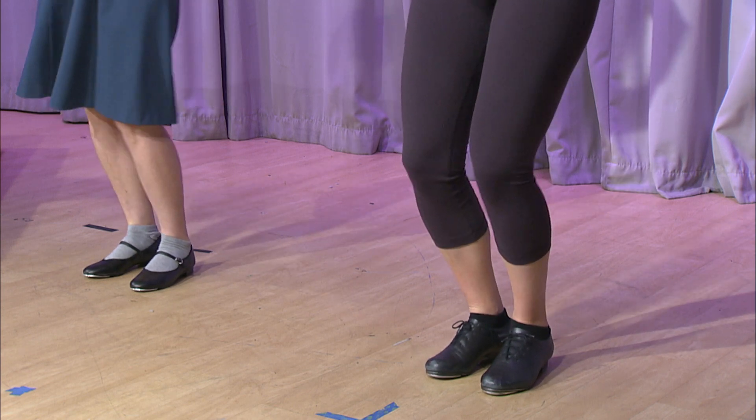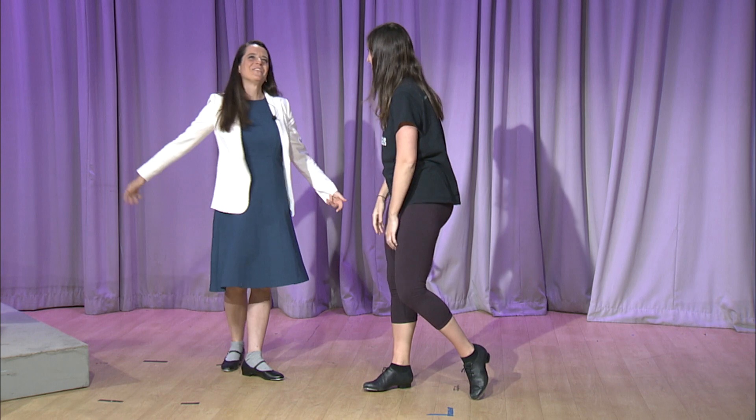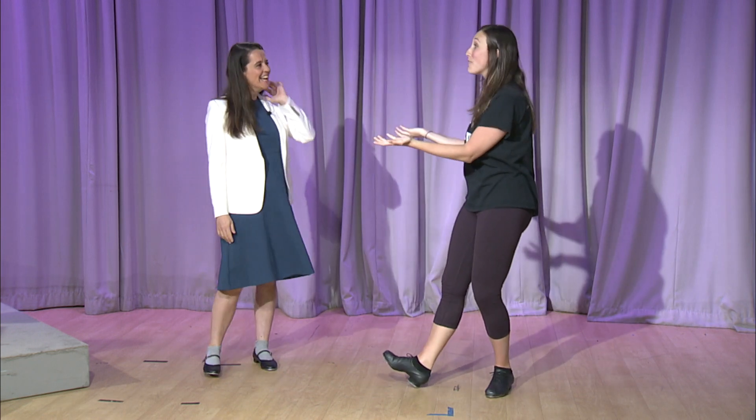Here we go — five, six, seven, eight. One, two — step, step. Two more. One, two, three — and shake. That was it, good job! That was great. So that's a shuffle ball change — very simple.